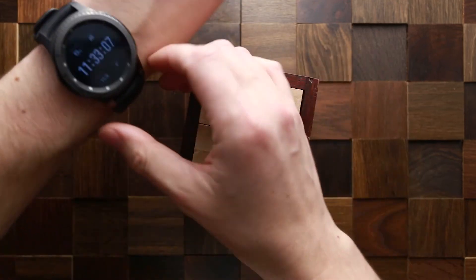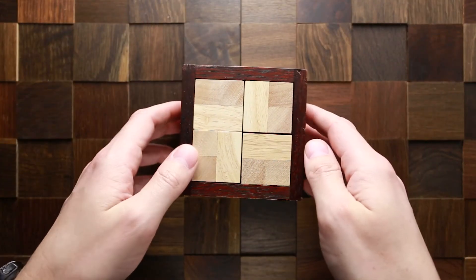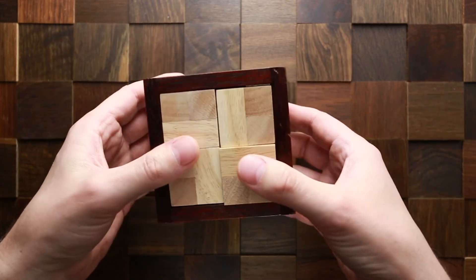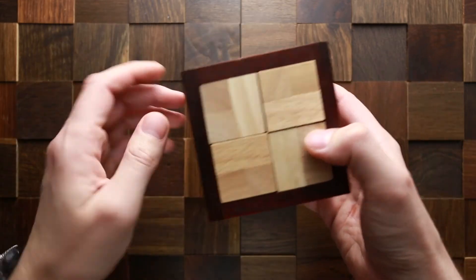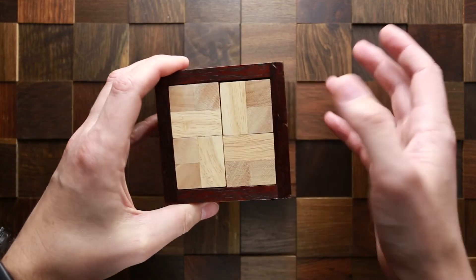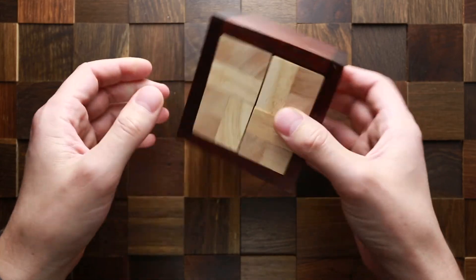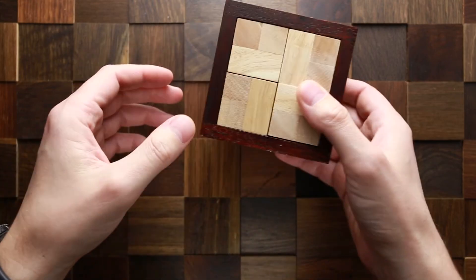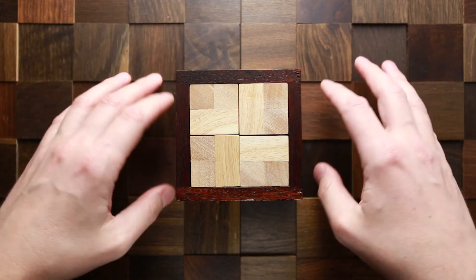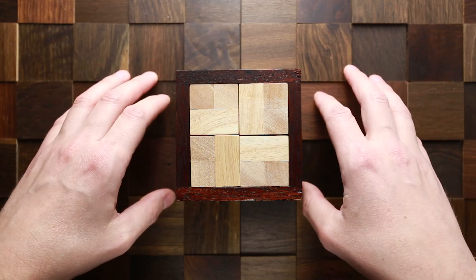That was easy. It took me three minutes thirty seconds to remove all four inner parts and put them back inside. Not a very difficult puzzle, but it is level eight. I didn't expect it to be very difficult, but nevertheless this puzzle is very interesting and it looks very beautiful. If you like the Poco Loco puzzle and you like my video, hit like, don't forget to subscribe and push the bell button to be notified every time I upload a new video. See you next time.